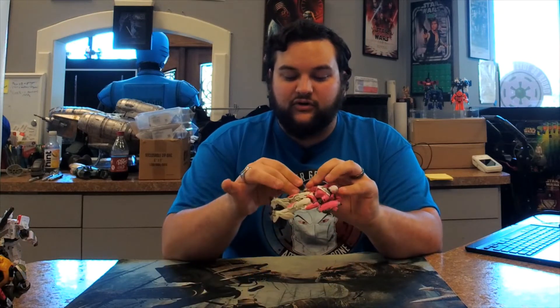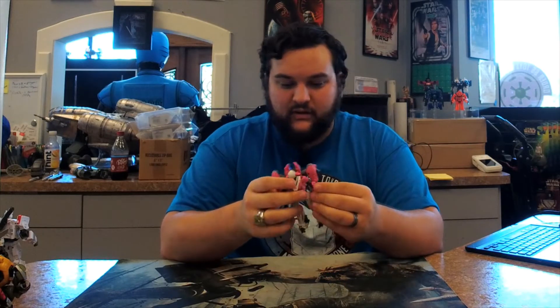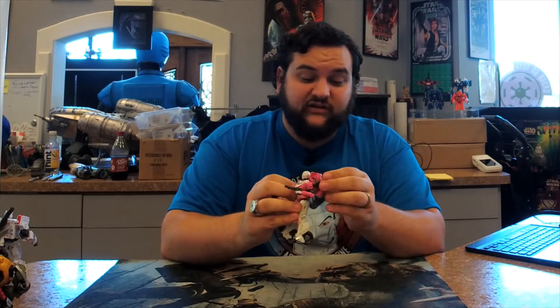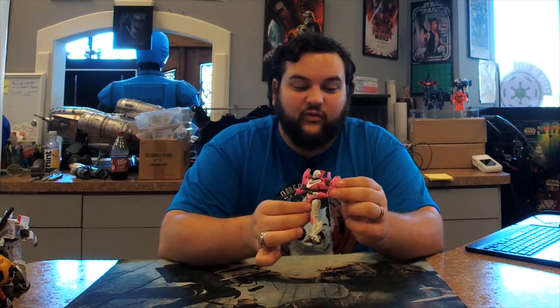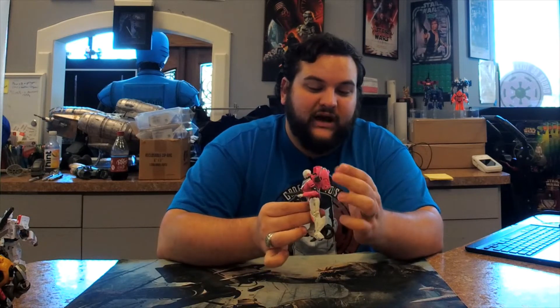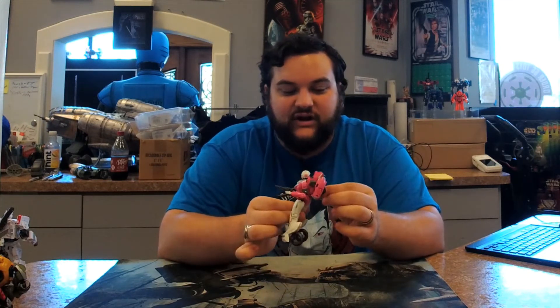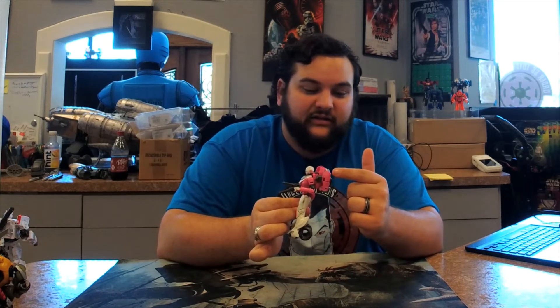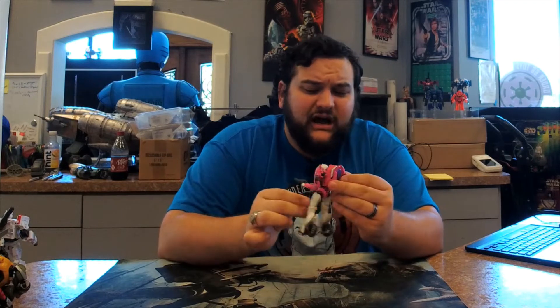She comes with two little blaster pistols as accessories and can dual-wield them, which I really like. She's very articulated and has some pretty cool detailing. In the package they have her little backpack bits flared out, and it looks like a jetpack with these little wing thruster bits that protrude out. They're supposed to be flush against her back — they don't really peg in anywhere, they're just free-floating and articulated. I like the little metallic gray line bits and the metallic gray detail on the thrusters.